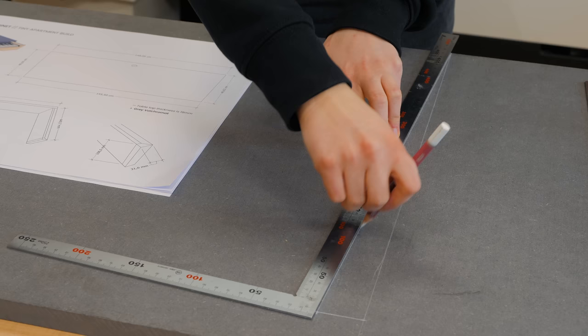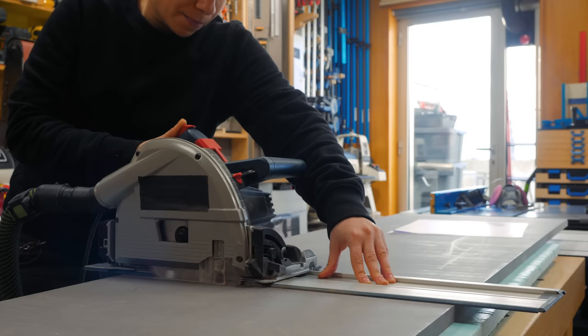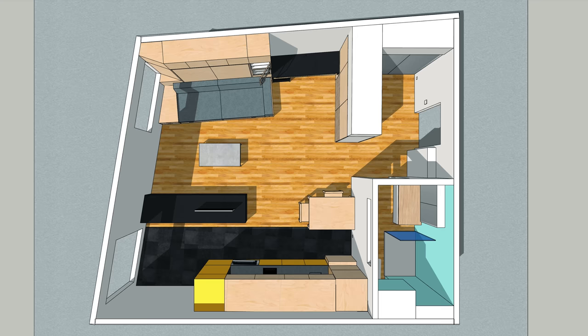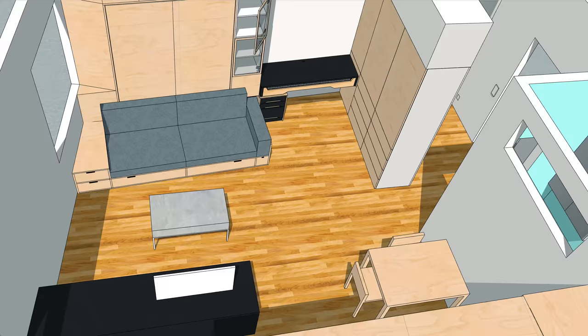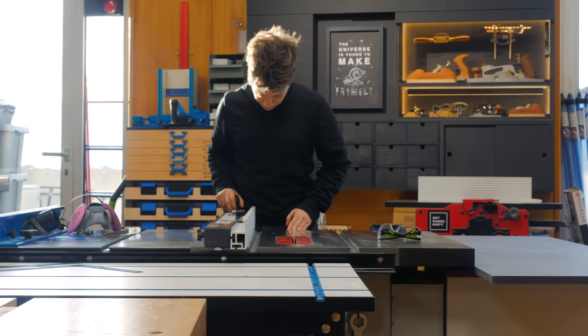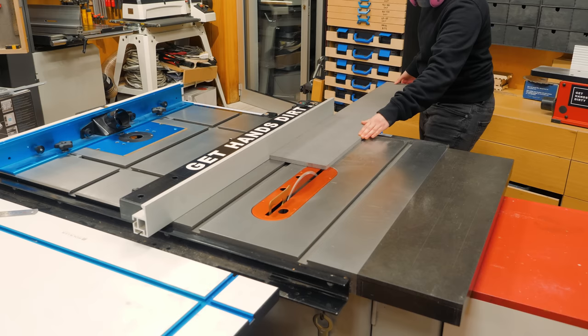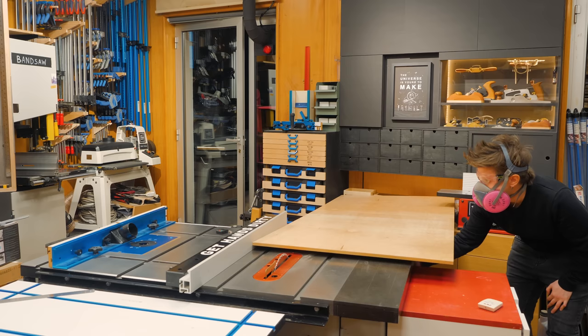As per usual in the tiny apartment projects, this piece of furniture will have an angled side to adapt to the space, but thankfully it wasn't too complicated to sort out. It's finally time to fill the gap between the murphy bed and the wardrobe while getting a bit closer to the end of the tiny apartment series. There are plans available for this project that you can find in the description below, in case you are interested in making your own desk with a full piano keyboard built-in.